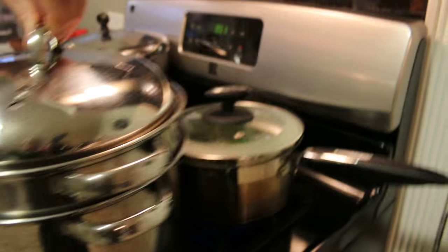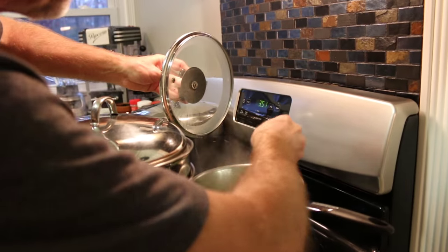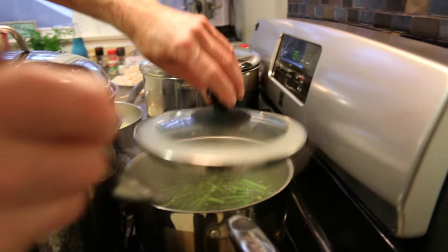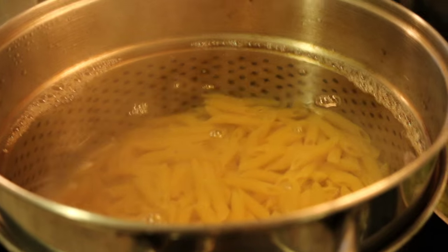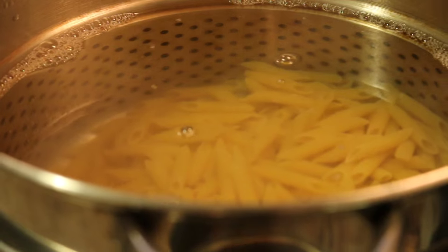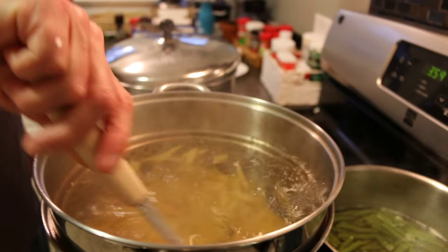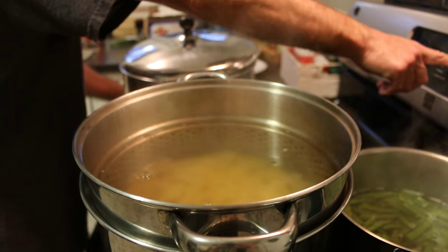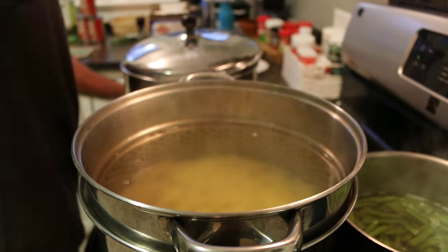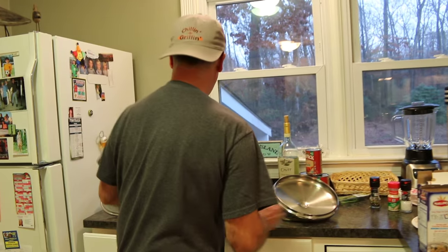Our water is almost to a boil and the asparagus is already starting to boil. Check the asparagus with a fork to see how tender they are — you want a little firmness but a little tender, not way too tender. The pasta water is now boiling, so we put in one and a half boxes of penne. Stir it up, put your timer on for about 12 minutes, bring it back to a boil, and let it simmer with the lid off.